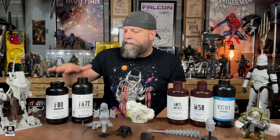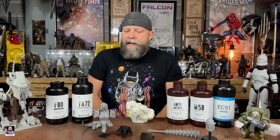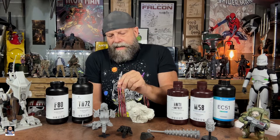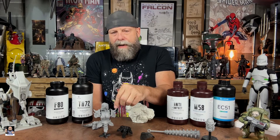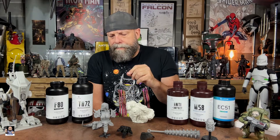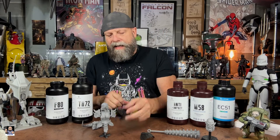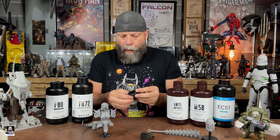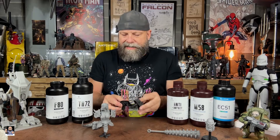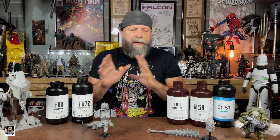One of my next projects with the F 80 is printing some pauldrons to see how they work. I like the TH 72 and M 58 pauldrons — you do a little sanding to get the holes to line up — but I'm curious about F 80 pauldrons. I haven't gotten to that point yet because I've been experimenting with the lower halves and some other things.